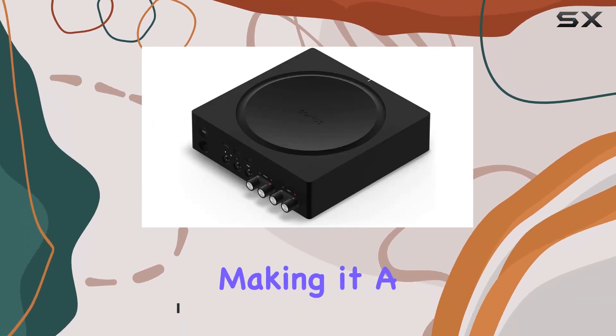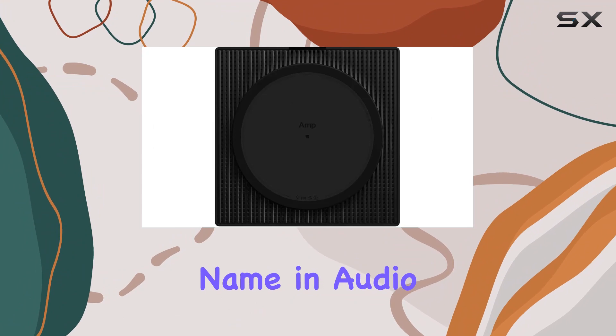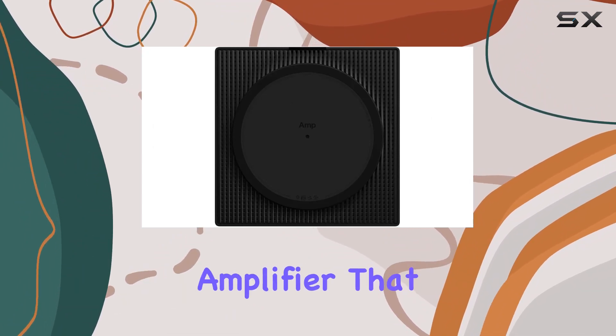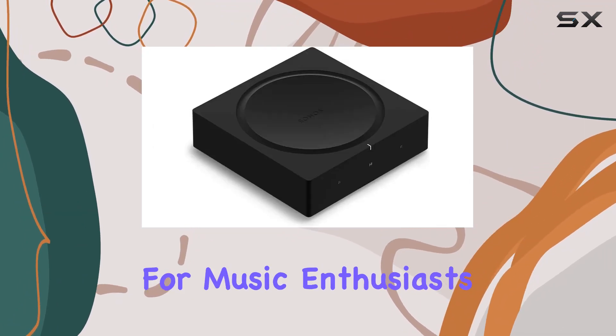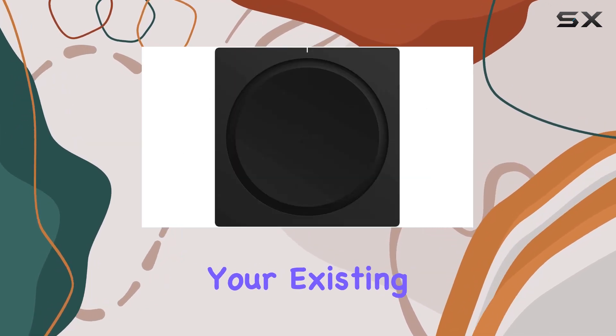Sonos, a trusted name in audio, delivers a two-channel amplifier that opens up a world of possibilities for music enthusiasts. The streamlined design not only complements your existing setup but also brings wireless convenience to the forefront.